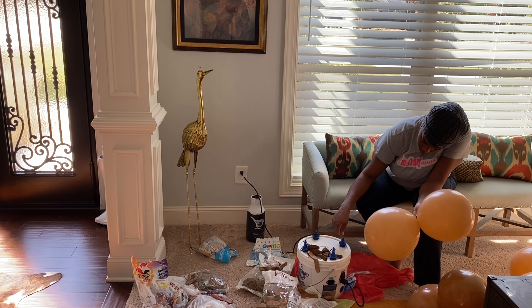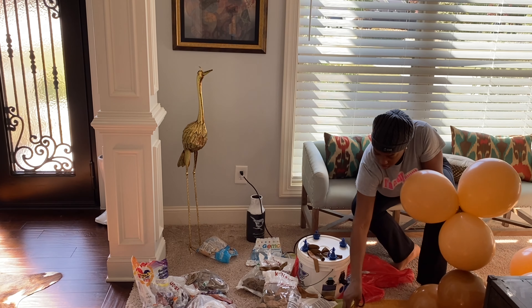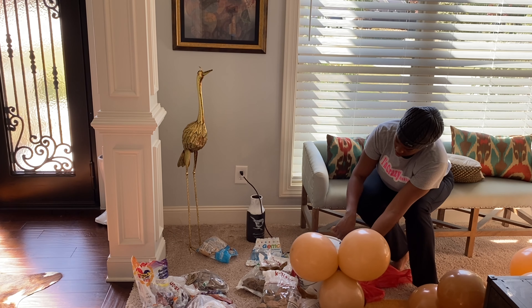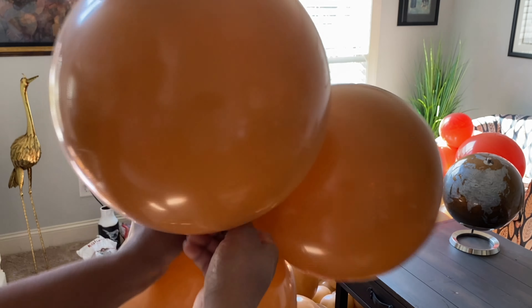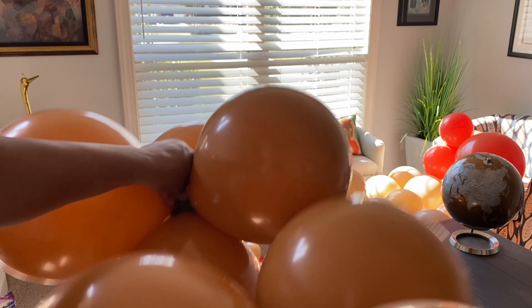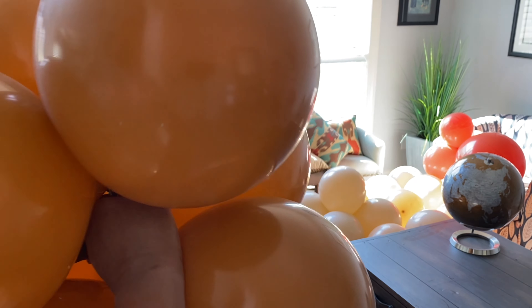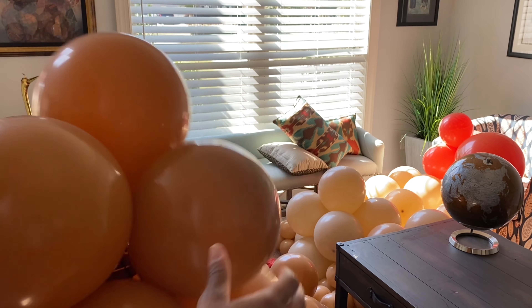If you have not watched our last video about the balloon pump I'm using today, please make sure you go back and watch that video. I'm talking all about the Air Force balloon pump — I get so many questions about it. That's the video for you if you want to know whether I recommend buying it and the pros and cons of it. Go back and check it out.